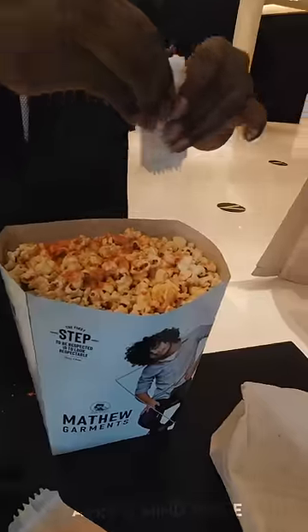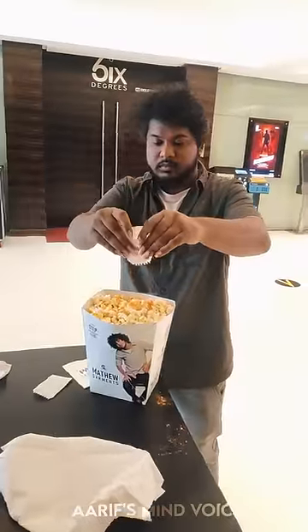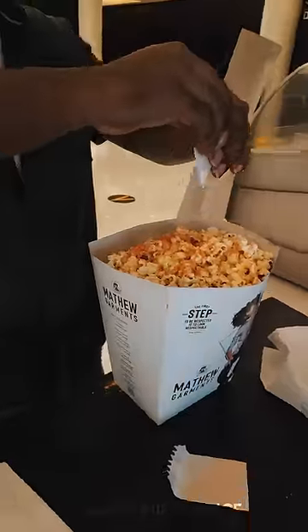Open the masala and add the second layer of masala. Add the butter on top. Let's start with the popcorn.